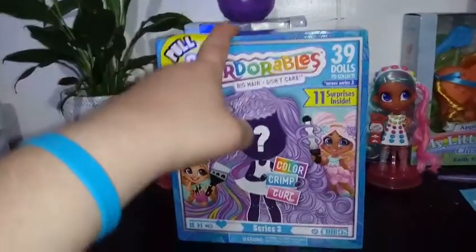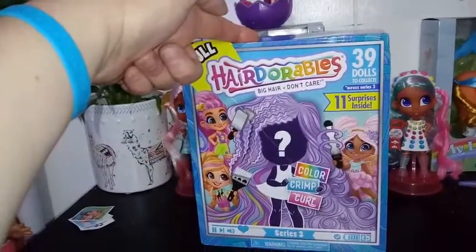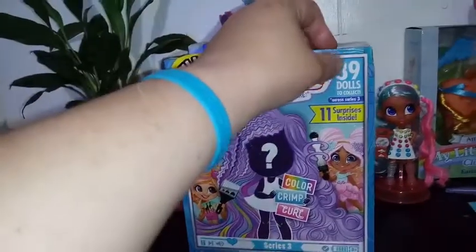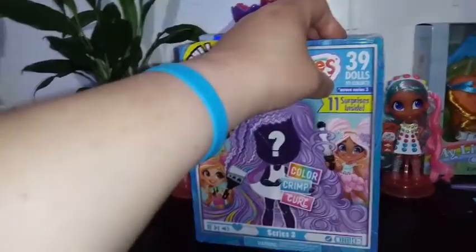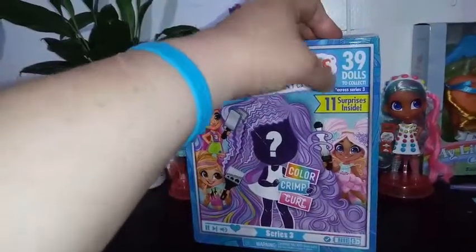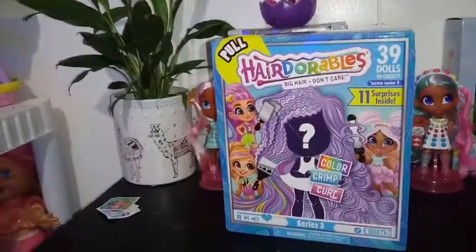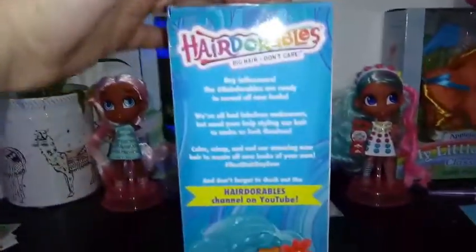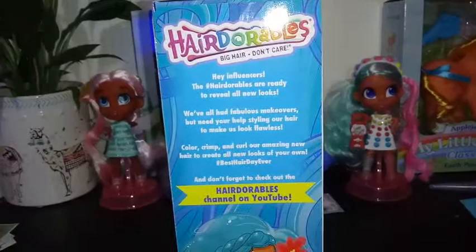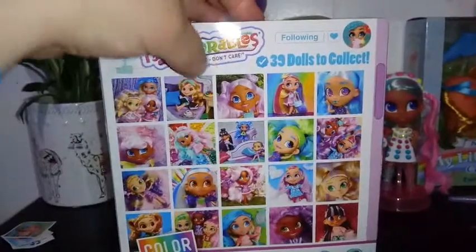So far they've all been hot pink, so I don't know if that's the standard color, but we'll see if it's the same with the fourth one I have. There are 39 to collect across Series Three. I don't know if that means they aren't all coming out at once and will be released in waves, but we're going to find out. If you wanted to read the side of the box, I'll show you that — you can pause it. And on the back of the box it shows all the different pictures.